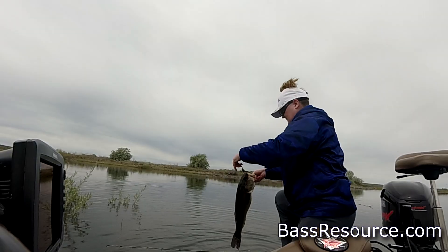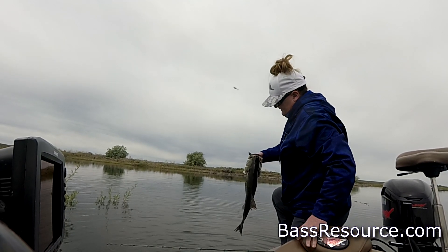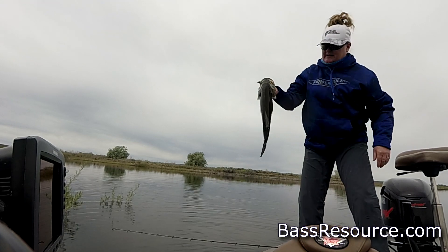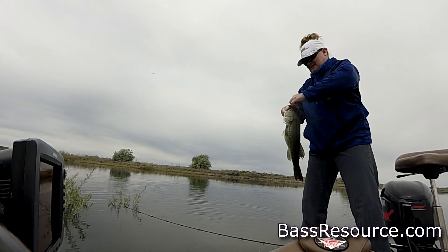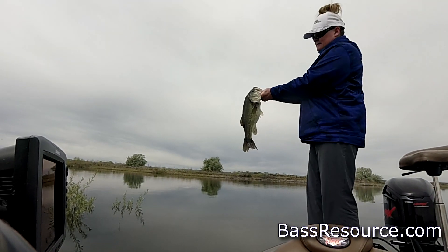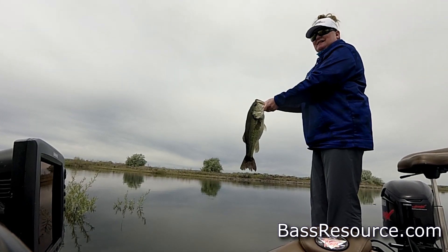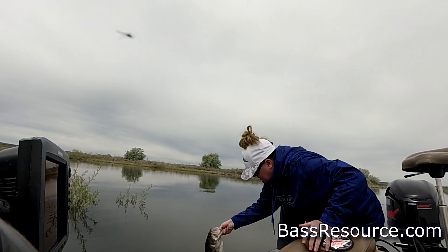Nice! That's a really nice fish. I saw her come out and eat it. Look at that. That works. Thank you, little girl. Nice fish. Look at her tail. Wow. Thank you. She saunters off under the boat.